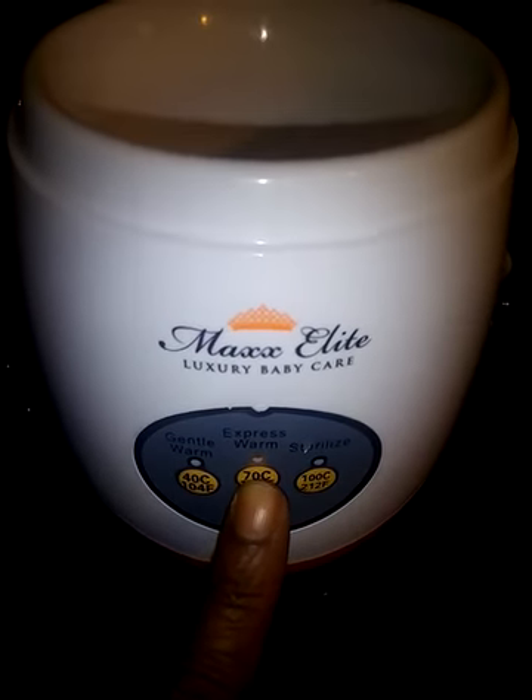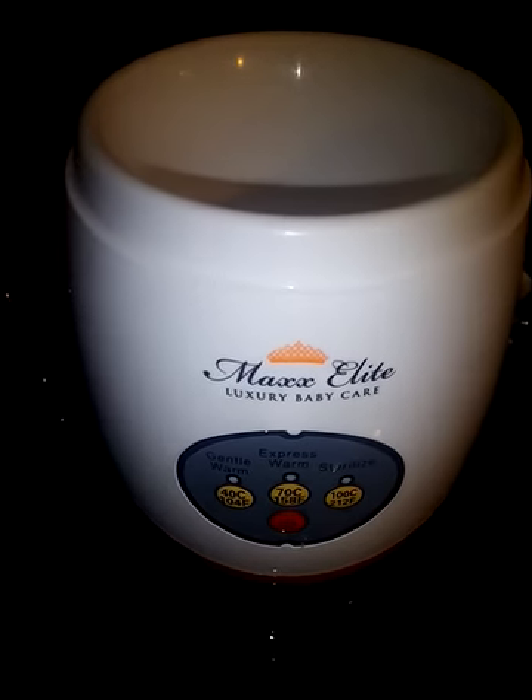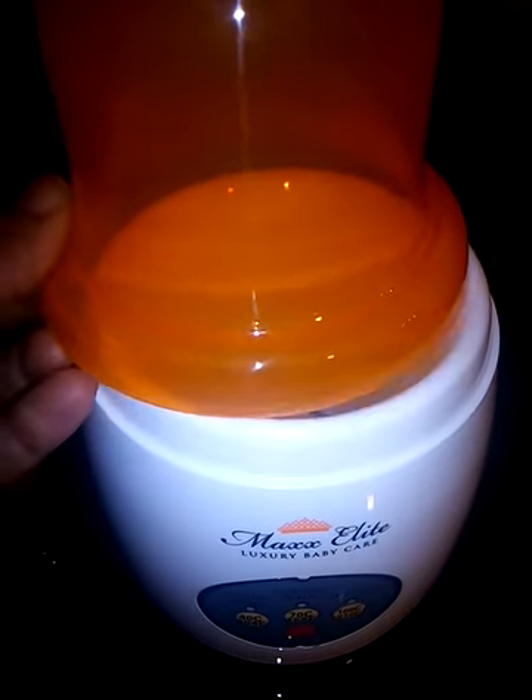You press the gentle warm button to warm slowly — for room temperature warming of breast milk as well as formula. You have the express warm for quicker warming, which is great for cold breast milk or formula sitting in the fridge. To sterilize, you press that button, put water in the warmer, place your bottle inside, and if you have a 2 or 4 ounce bottle you can put the top on — you don't even have to use the top for 8 ounce bottles.